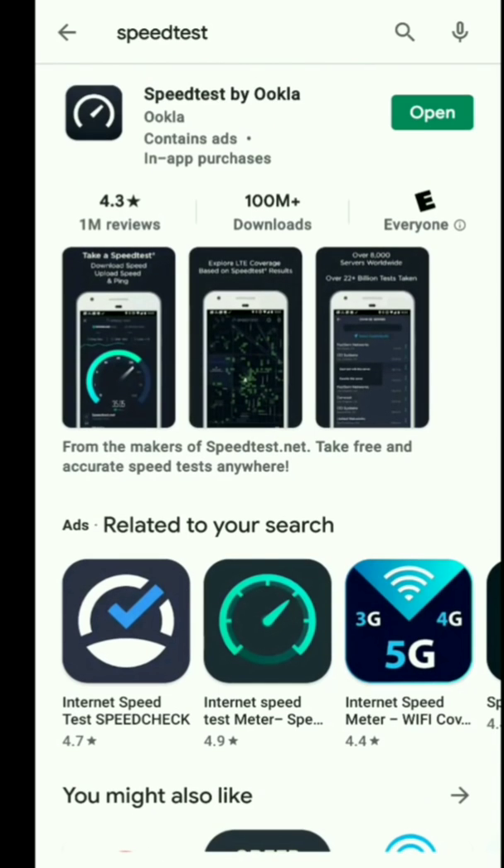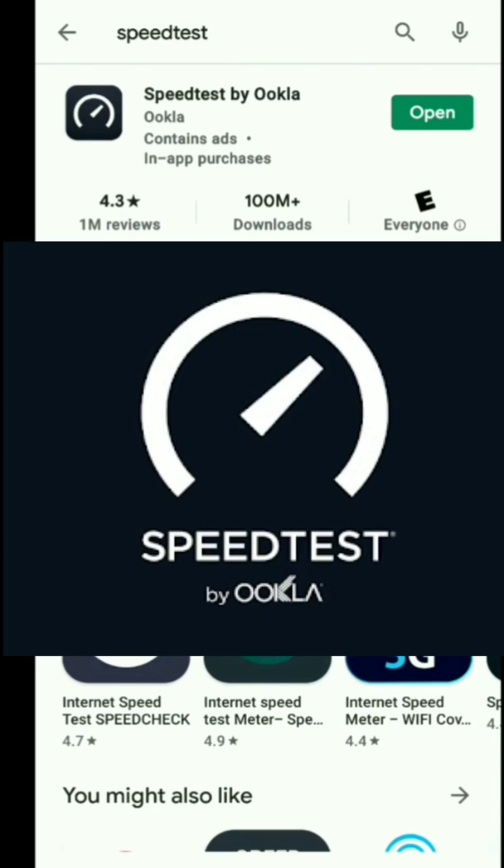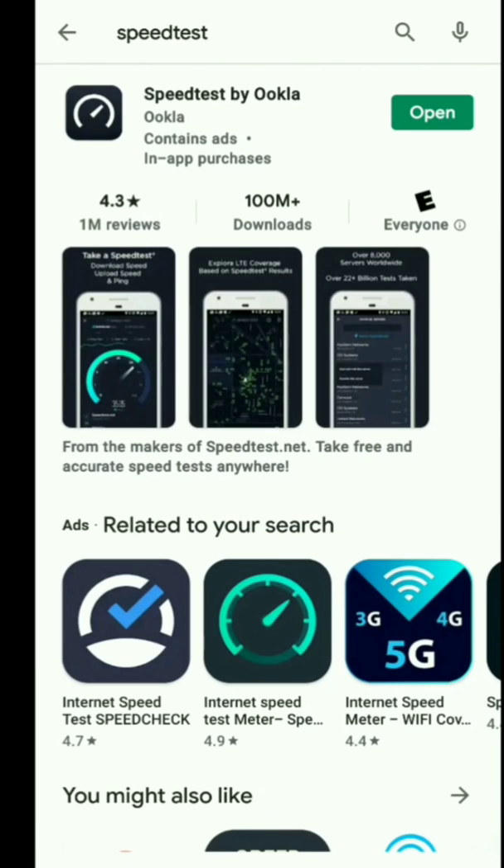I'm going to show you one today that is fantastic and absolutely free. What's interesting is it's from an app that you guys are probably using right now. The name of the app is called Speedtest, and a lot of people didn't know that they have a free VPN integrated right into this app.